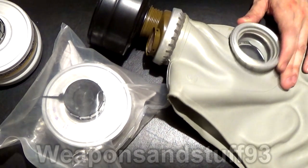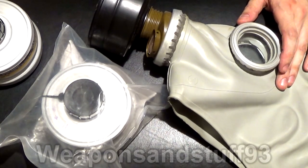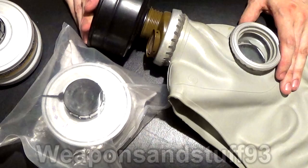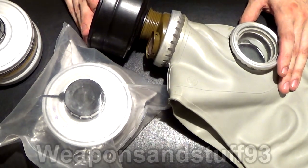I keep getting asked: can you get replacement filters for the GP5, because the old ones have asbestos in and are really old? And the answer is yes. So what I'm going to do is just show you the types of filters you can use.